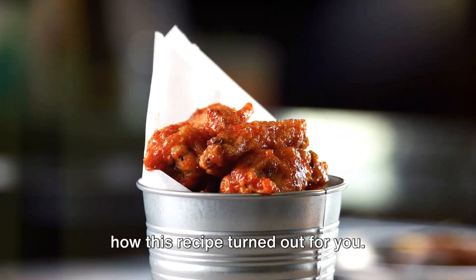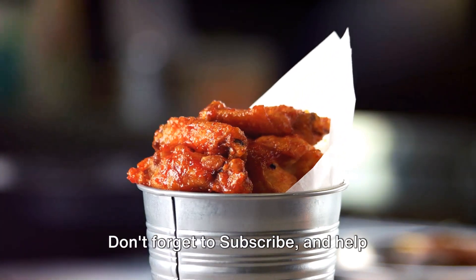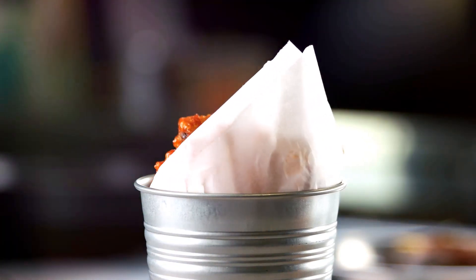Please let me know in the comments below how this recipe turned out for you. As always, the recipe is in the description. Don't forget to subscribe and help Magnolia Moon reach 1,000 subscribers.